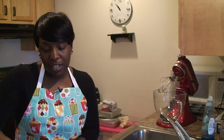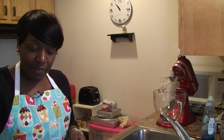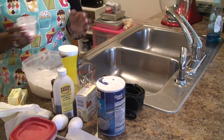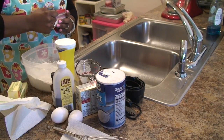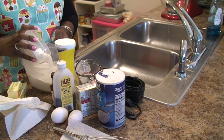You need one and a half cups of all purpose flour, one and a half teaspoons of baking powder, and two thirds cup of sugar, and you have to mix it, whisk it all together.